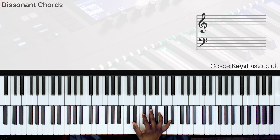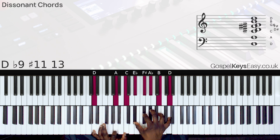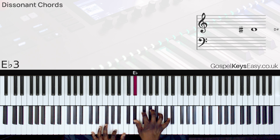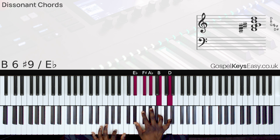The right-hand chord is a very clumsy one — you'll probably need some time to figure out how to play it. Left hand we play D, A, and C. Right hand we have E-flat, F-sharp, A-flat, B, D.